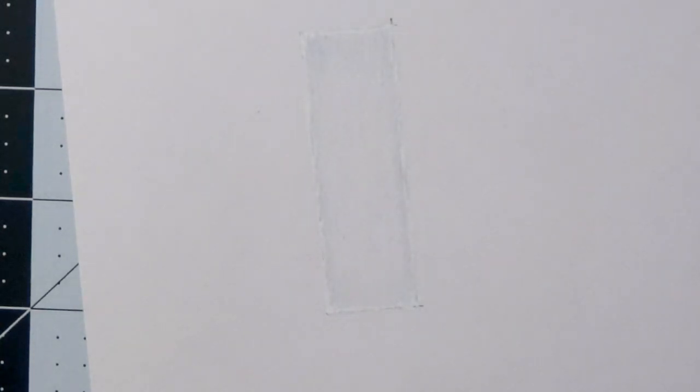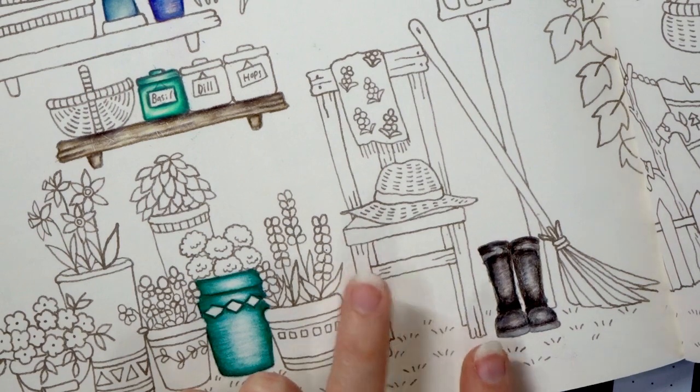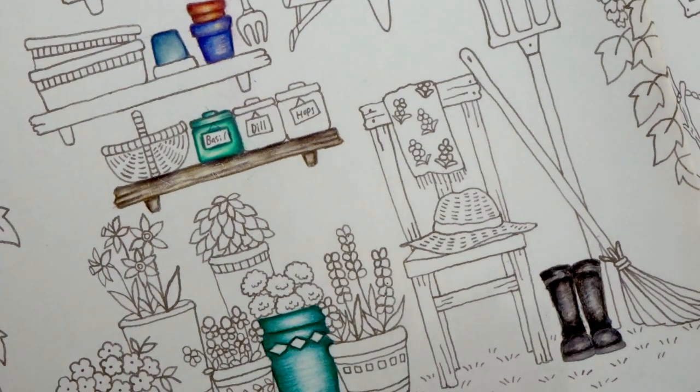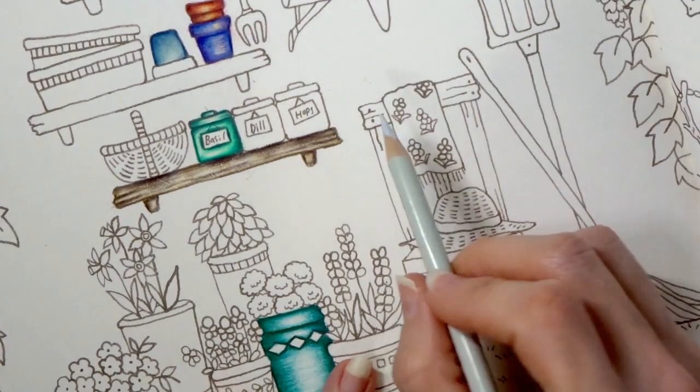Let's go ahead and move on to the coloring book. Here we are on the page where I've been demonstrating all of my tips and tricks. We are going to color this chair together — I thought it would be really cool to make the chair look like it was white wood. So let's come in here like we did in the box and start with our cool gray and see what we can come up with.